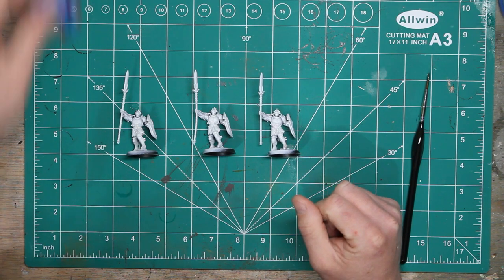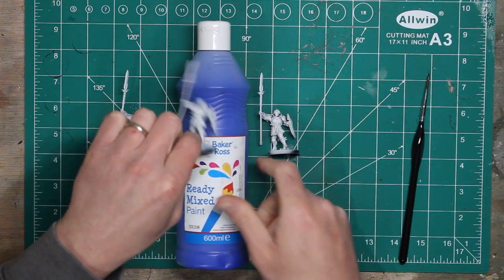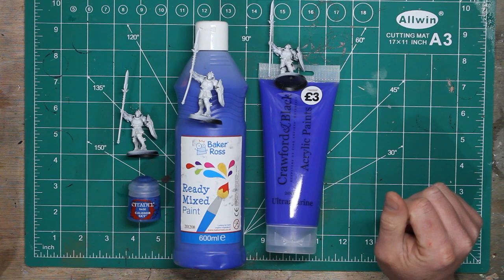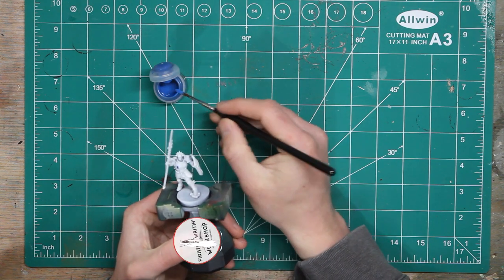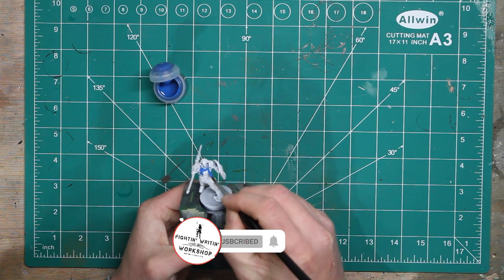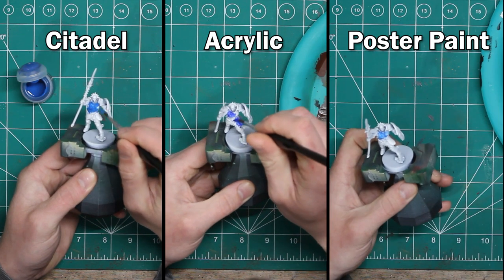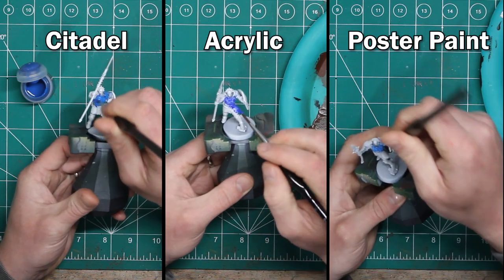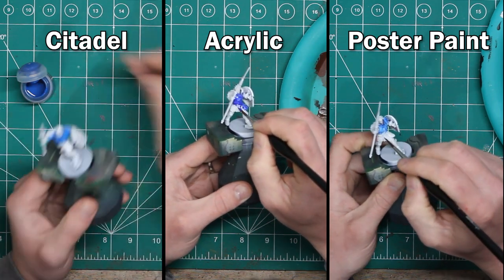We're starting with three Stormcast Eternals from the Warhammer Alliance box. The paints we're using are a Citadel miniatures blue from Games Workshop, a Baker Ross poster paint you might have in school, and a cheap acrylic paint from The Works. I haven't watered down any of the paints at all, because I want to see how they apply in a school setting where you haven't got time for that. I expected the cheap acrylic to be too thick and fill in a lot of the detail.